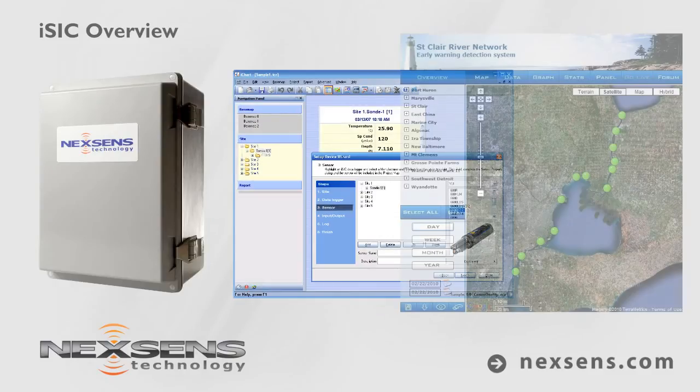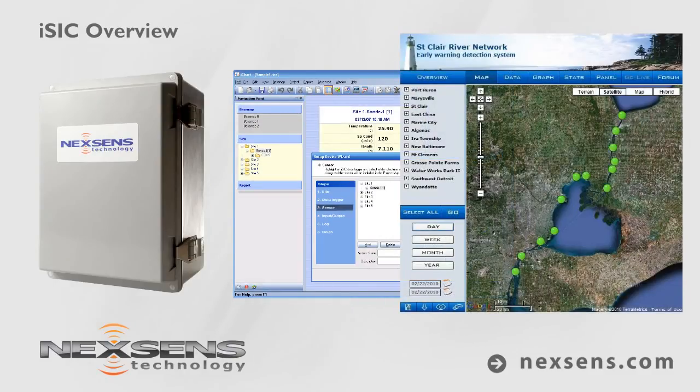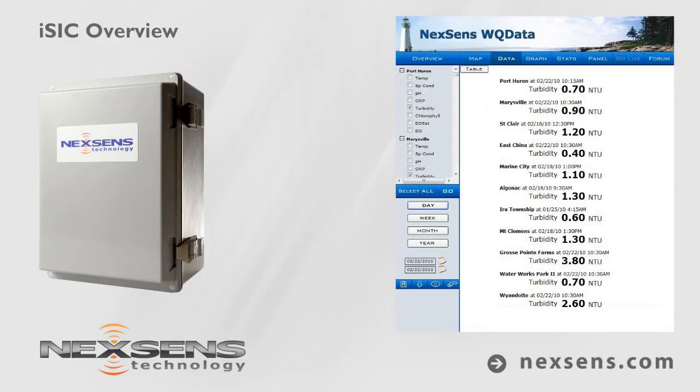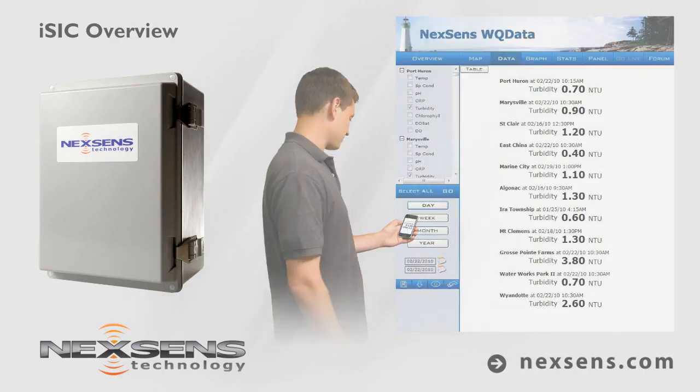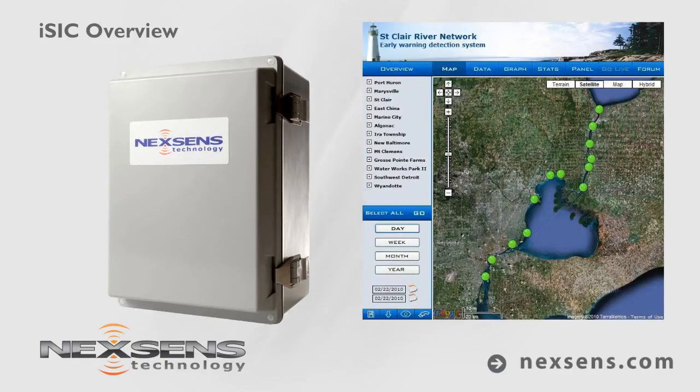With iChart software and the WQ Data web service, posting online data is quick and easy. Data can be viewed on a public portal or password-protected website and is accessible from any desktop, laptop, or smartphone. At an affordable price point, building a network of multiple data logging systems is now an option for many projects.